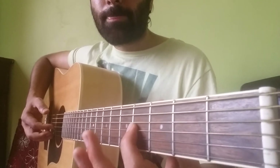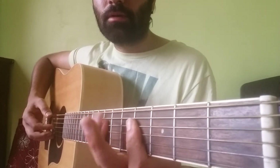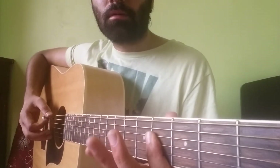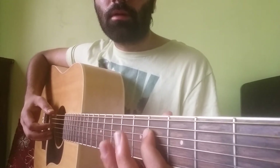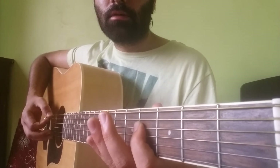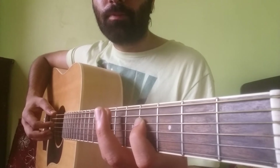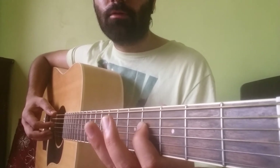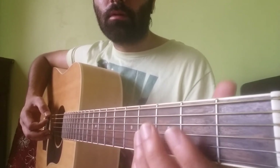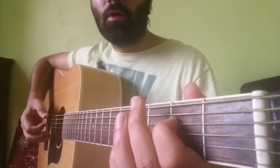Then we play the 4th fret on the G string and again the 7th fret on the D string. Then we play the 4th fret on the D string. Then we hammer on from 4th to 7th and pull off from 7th to 4th and open.